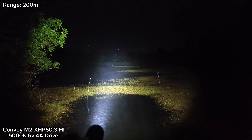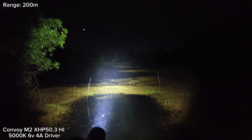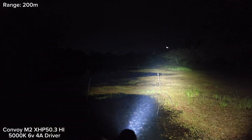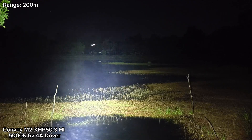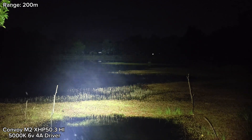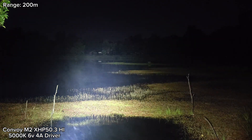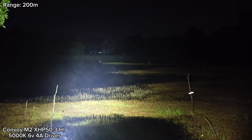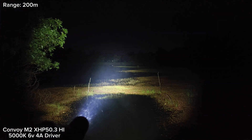This is the XHP50.3 High, 5000K. Wow, really good throw. I can see the basketball court at 200 meters, and I can see the sign and the basketball court there. The beam can reach 200 meters, maybe more — probably 250 meters.